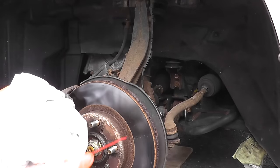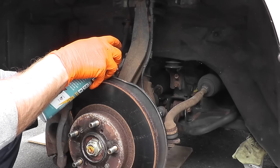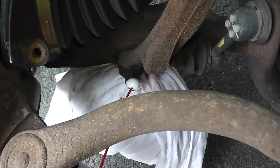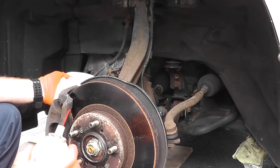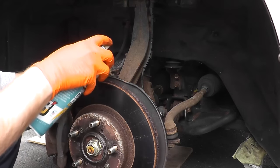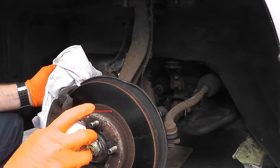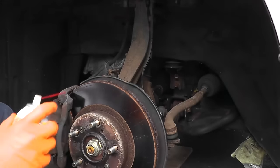Before I begin, I always soak down any parts that we're going to remove with some PB Blaster — you can always use WD-40. In a case like this, this vehicle is 16 years old, lives in the Northeast United States with really nasty winter weather. After 16 years, these bolts can be pretty nasty to remove and you don't want them to break, so just soak everything down with some penetrating oil.